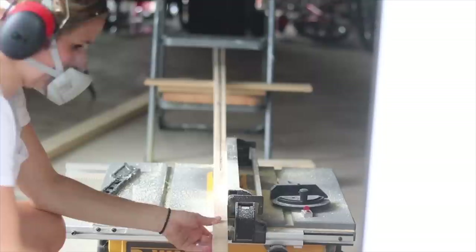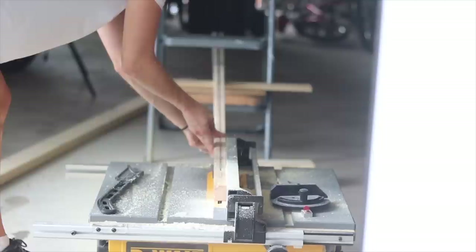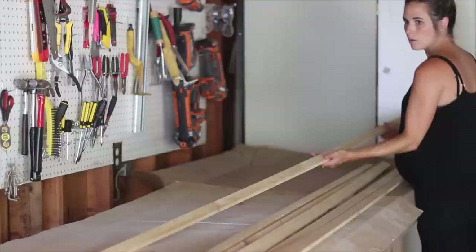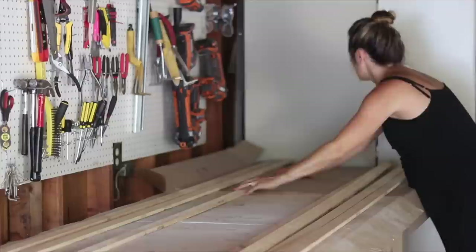I ended up cutting two 2x4s into slats because I didn't have a pre-planned vision of what the geometric accent wall was going to look like, so I wasn't sure exactly how many slats I needed. In the end, I only used 6 slats, so you could recreate this with one piece of lumber. The next step after slicing all these on the table saw is to get them sorted and sanded, prepped to install on the wall.